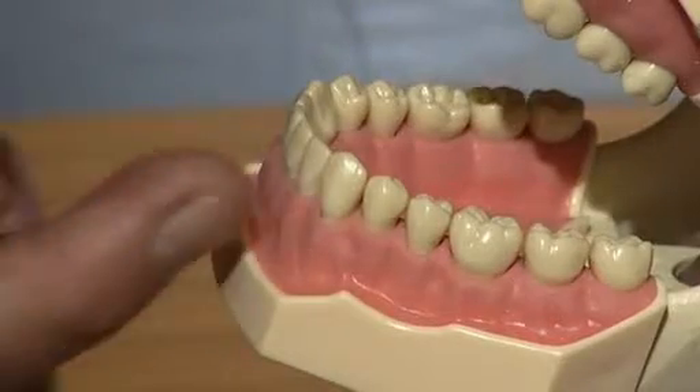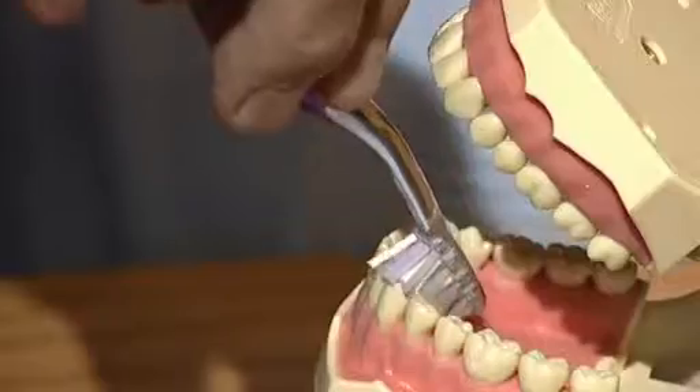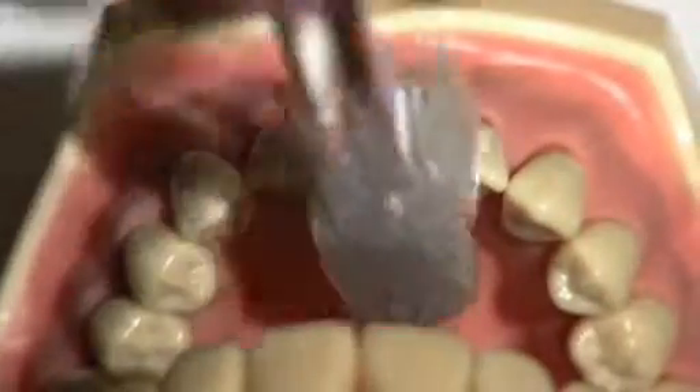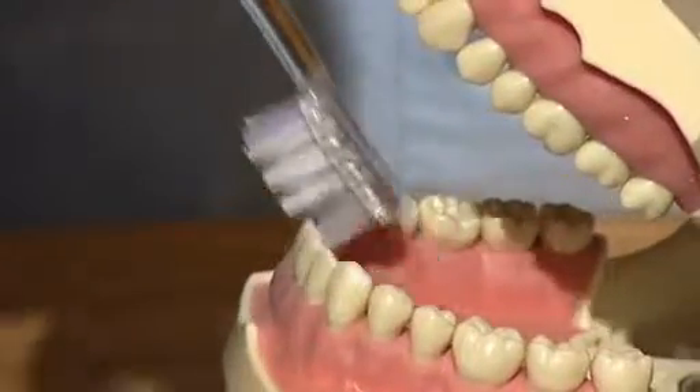Coming to the canine tooth, change to this action. Brush 10 times on each individual tooth in the lower front, brushing in and out.